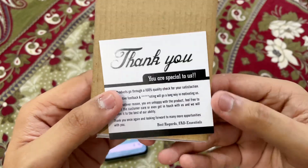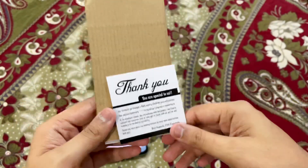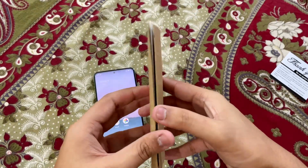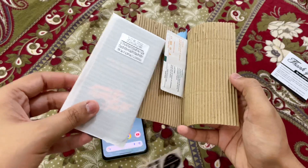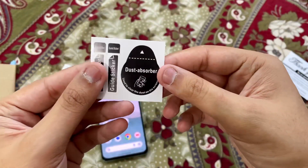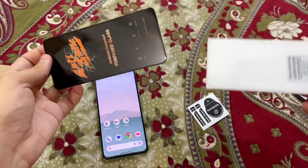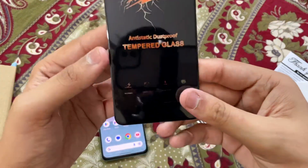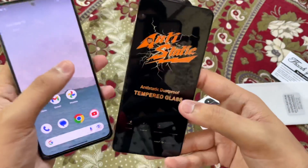This is actually a really good screen guard. It has all the instructions you need to apply it. Once we open the box, we have a special thank you card - it says 100% quality check for satisfaction. We have the screen guard for the Poco F4 and we also have stickers to clean the dust from your smartphone. This is the main part - the screen guard - and it's of super high quality material.